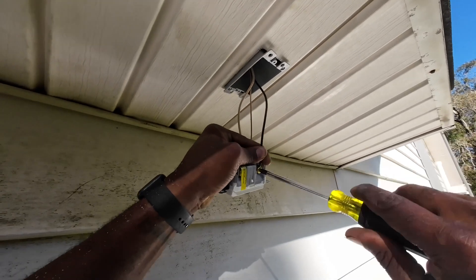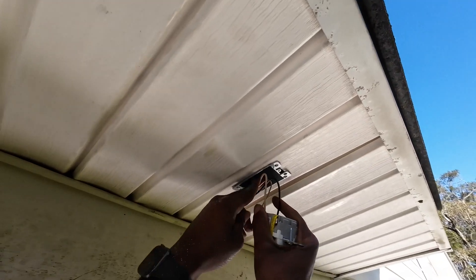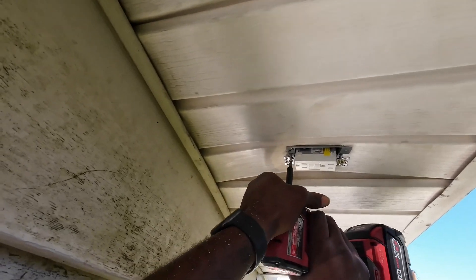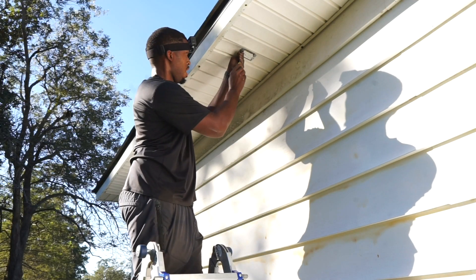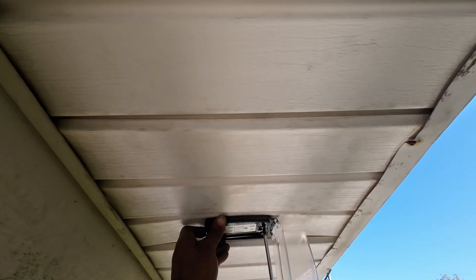Now that we got our box in, basically all we'll be doing is connecting our ground wire to our ground screw, our neutral to our silver screw, and our hot to our gold screw. Once we get all of that done, I use my impact just to screw everything together, then come back with my screwdriver to make sure everything is straight, nice and neat. After that, basically all we need to do is put our bubble cover on.